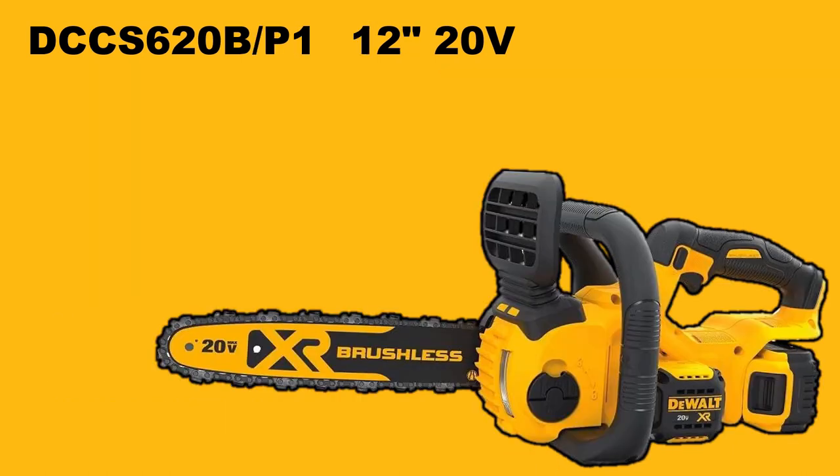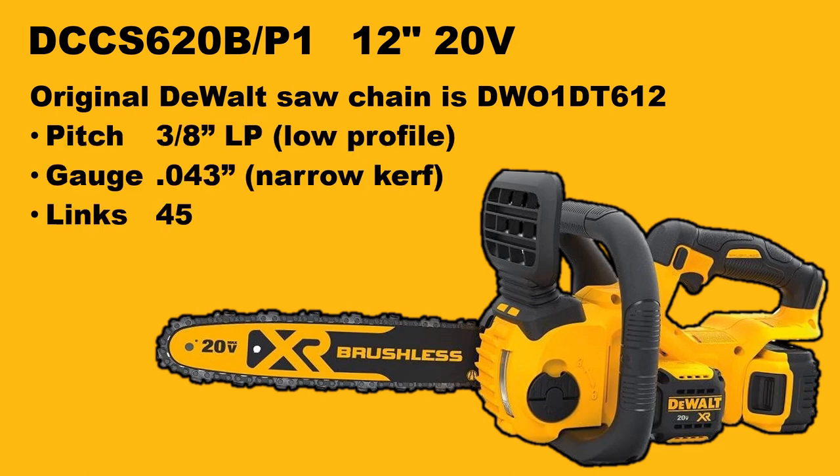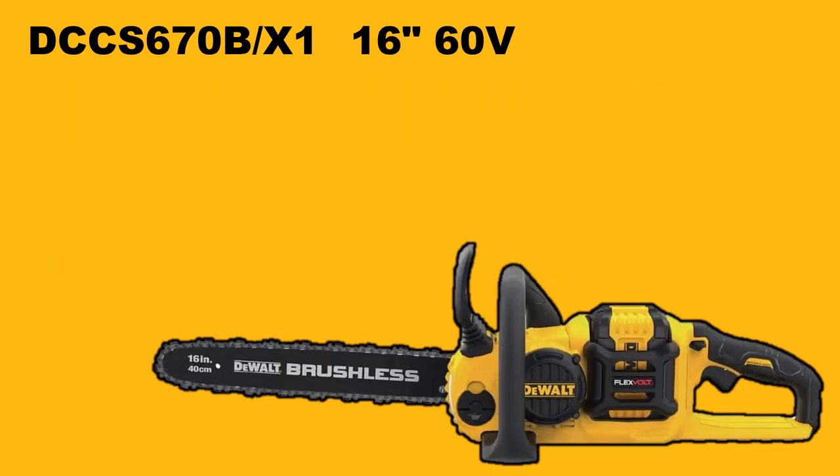Next up we have the very popular 12-inch 20-volt chainsaw. However, the original saw chain is hard to find. The pitch is 3/8 low profile, like all DeWalt chainsaws, still narrow gauge, and 45 drive lengths. Oregon makes it easy — just pick the R45, or go by those three data points: pitch, gauge, and number of drive lengths, and find the right chain.